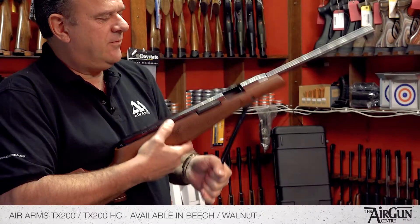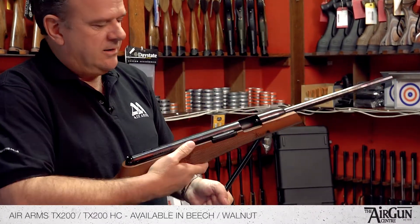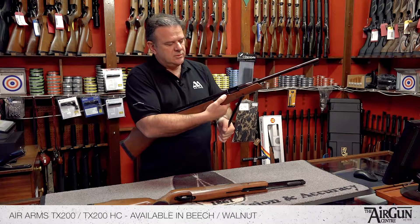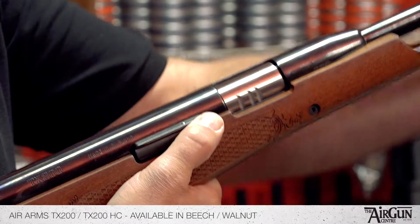So you'd cock the rifle like so. Pellet in the barrel there. It's got this rather clever anti-bear trap catch which you put your thumb on like that to close the under lever.